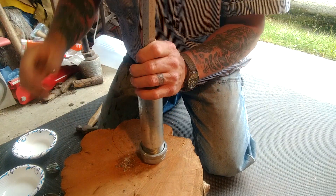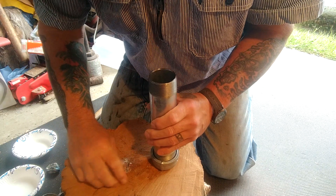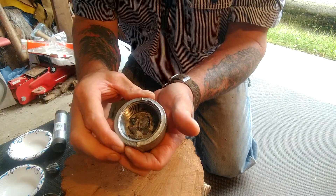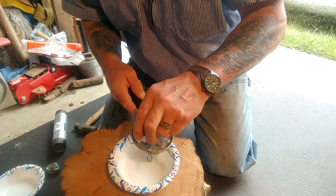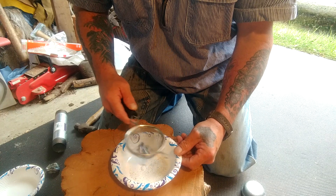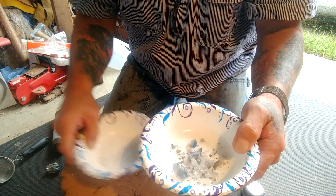Starting to get her smashed down now a little bit. Starting to smash up a little bit, and once I get it worked down, I'll separate the powder from it and then we'll just keep working her down. We've got some nice cuter sizes there.